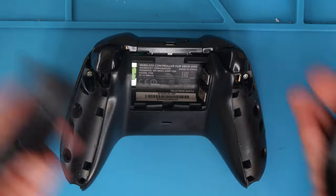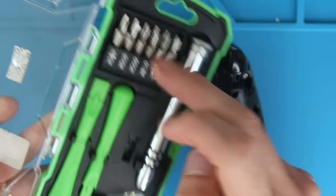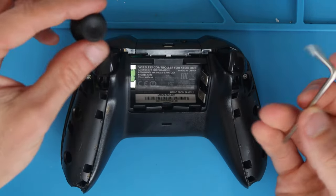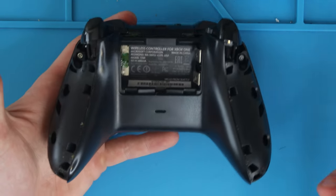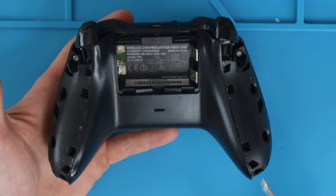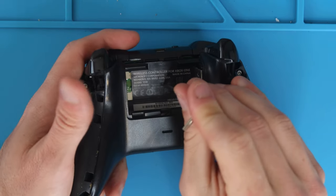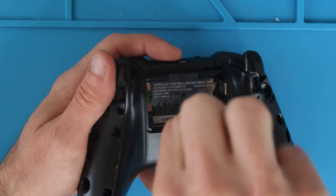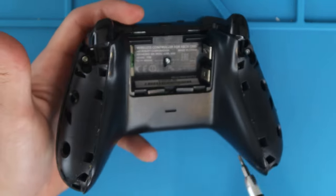Once you get your two side covers off, place them to the side and grab your T8 opening tool — you can get a screwdriver kit from Walmart that has a T8. You're going to take out five screws. There's also a secret screw in the middle of a sticker: just press in the middle, pop open the sticker, and unscrew that secret screw, along with the other four screws.